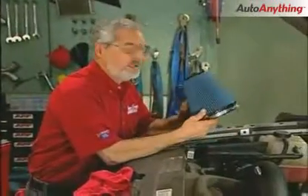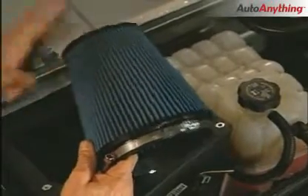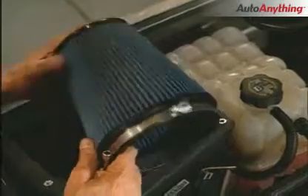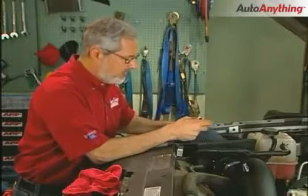Along with the cold air kit, we get this reusable air filter assembly. These are nice — they're multi layers of cotton gauze stretched over wire, very efficient, pass a lot of air. They'll trap the dirt because they have a light film of oil on them, and they're reusable. When they get dirty, you take it and wash it from the inside out. When it dries, you re-oil it.